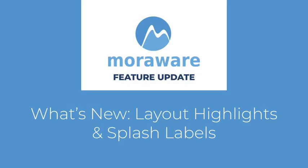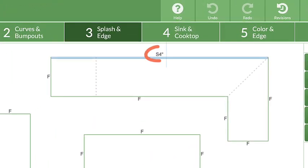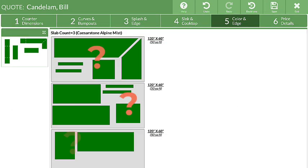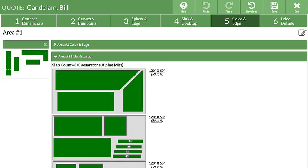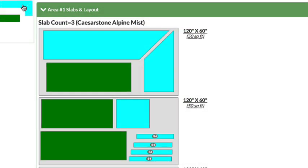Hi! Wondering what's new? CounterGo's slab layout has a new feature. Adding splashes and seams to countertops is useful, but it can get confusing during layout. CounterGo now labels splashes with their height and highlights pieces from the same counter.